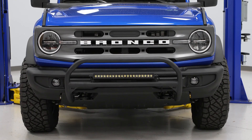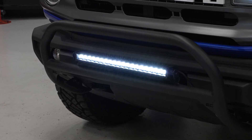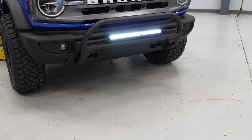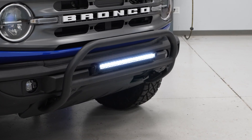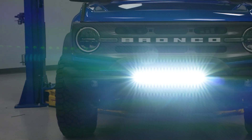That being said, this is a great option from Rough Country for the base Bronco owners out there — it's going to deliver those Safari bar vibes but with the added functionality of light mounting possibilities. And that's really what this bar is all about, thanks to the included 20-inch single-row Black Series LED bar.